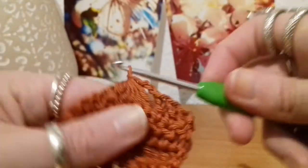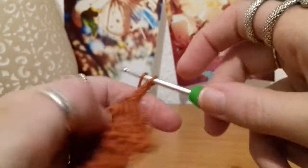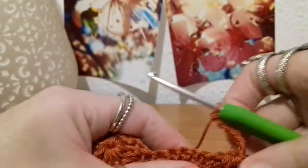Then you yarn over and pull through all seven of those loops. And then from there you chain seven — one, two, three, four, five, six, seven. And then you move onto double crocheting your next six stitches together.